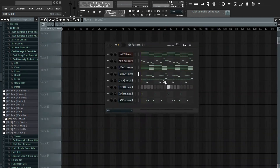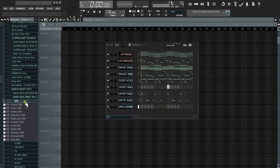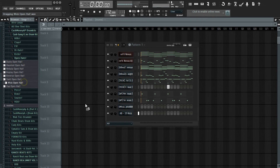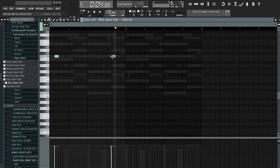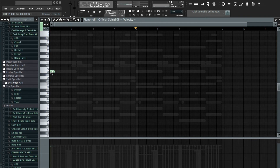The next thing I'm going to add is my 808 — I think I'm going to go with the Spins 808. Then I'm going to add my kick; I'm going to go to my drum kit, get my kick. Then I'm going to get an open hat, and just do this, copy and paste. For the 808, I'm going to follow the simple root notes of the melody.